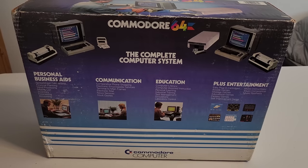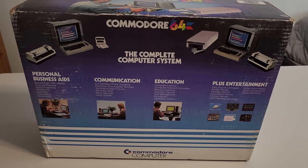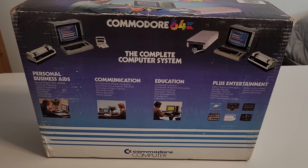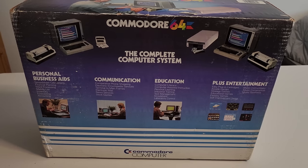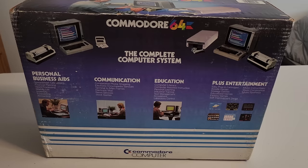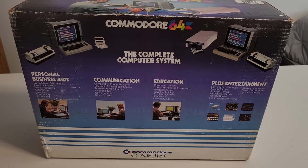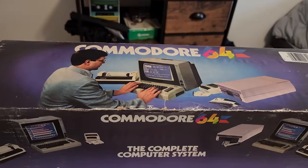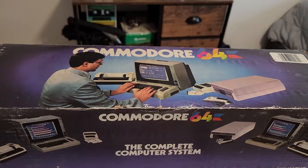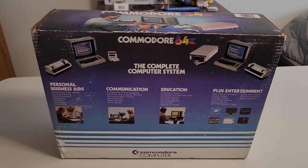On the back side it shows 'business first,' which is interesting, then communication, comparative phone shopping — I'm not sure what that is — electronic encyclopedia, education, and then entertainment listed last. I think these were used more for entertainment, but what they were trying to do is appeal to a parent buying it who might think 'oh, I can use this for work too.' You can see there's a guy typing in what looks like productivity software with a printer, disk drive, and the whole setup. Interesting the way it was marketed.